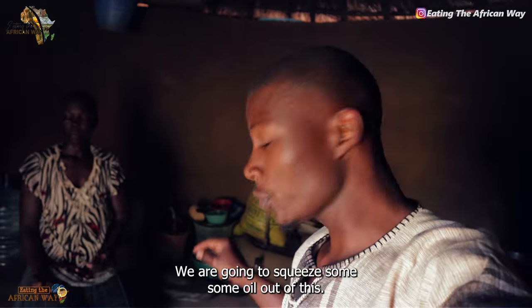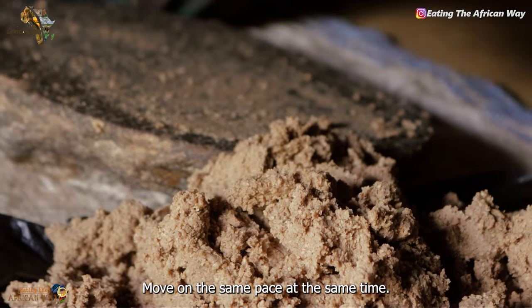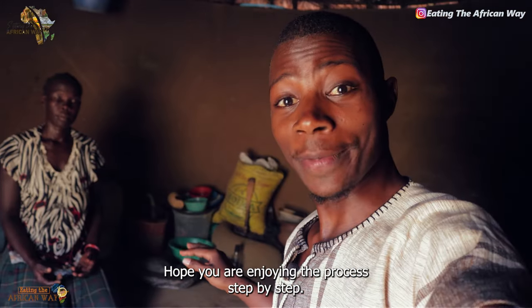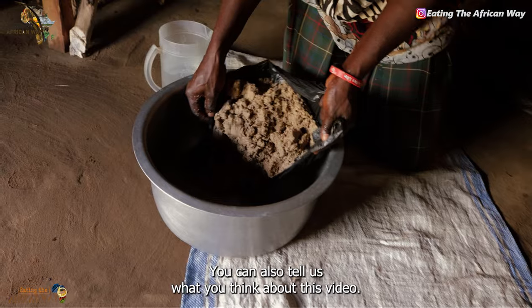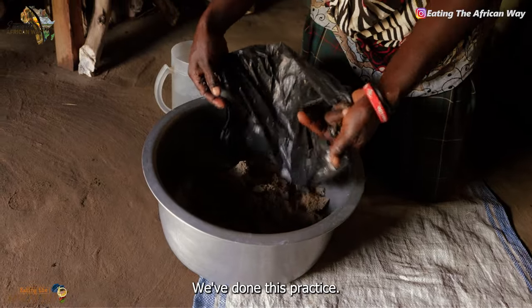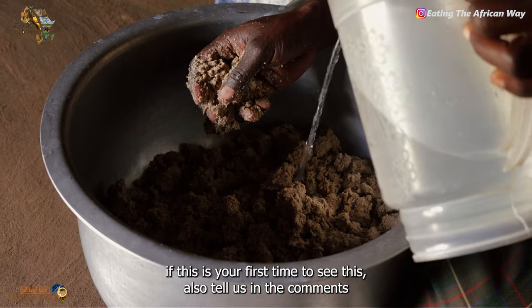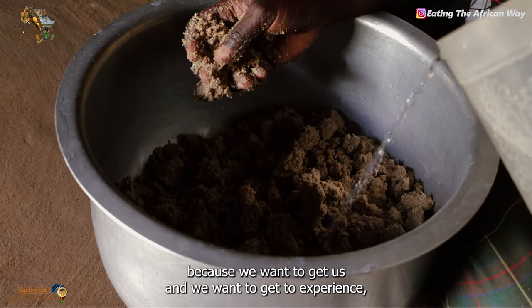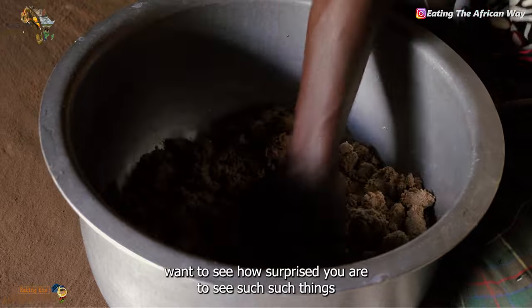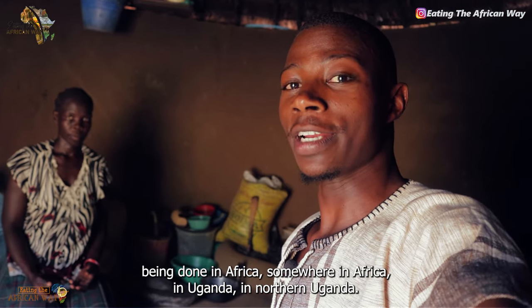Sim sim grinding is done. Now we are going to squeeze the sim sim oil out of this — I don't want you to miss, let us move on together at the same time. Hope you're enjoying the process step by step. You can also tell us what you think about this video. Have you ever done this practice? Tell us in the comment section if this is your first time to see this.